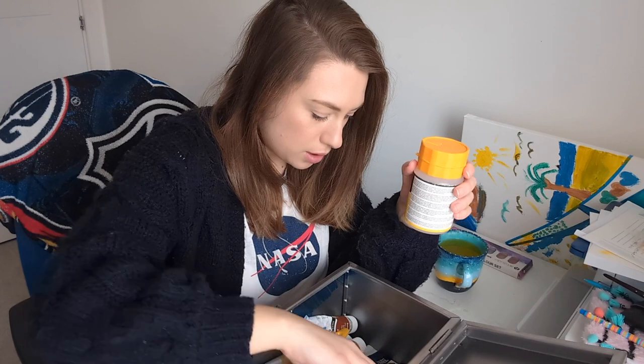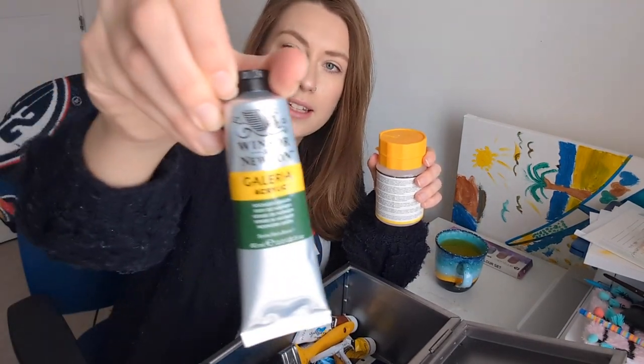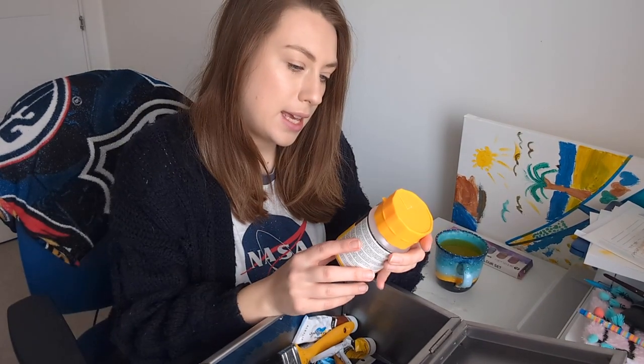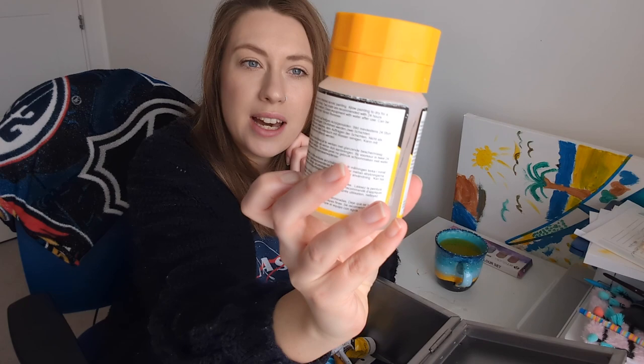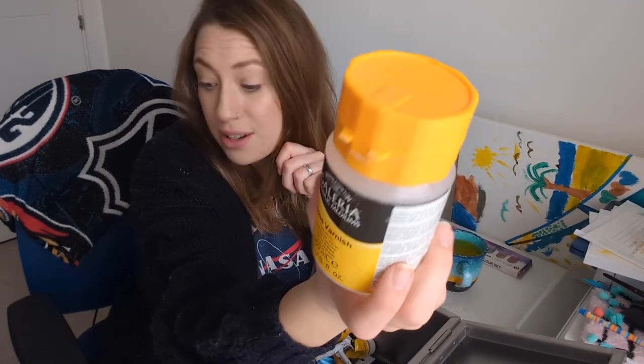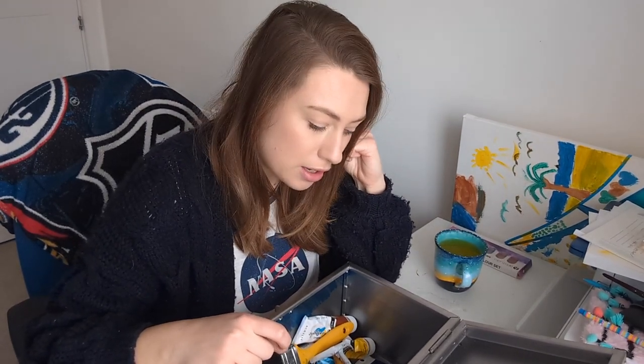The majority of what I have is either Winsor & Newton Galleria Acrylic or Daler-Rowney, and then the gloss I used to varnish it is from Winsor & Newton as well. They're all really good, pretty cheap and cheerful, because I don't have a lot of money to spend on super expensive art materials. So don't think that you have to buy loads of expensive paint if you're just starting out — you don't have to. I've been doing this for nearly 10 years and I still use pretty cheap paints when it comes to acrylics. I think you can achieve a really good outcome with any paint — it's just how you use it really.